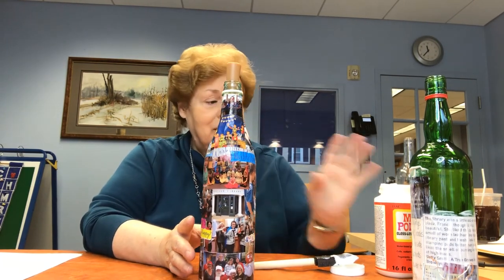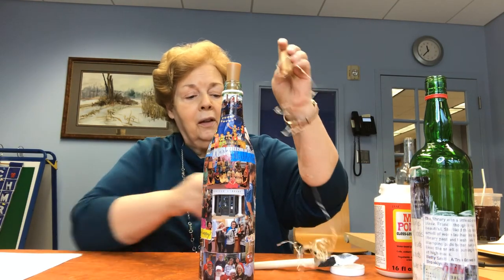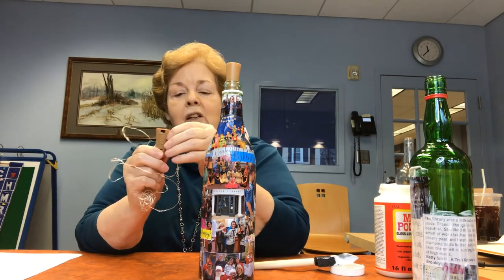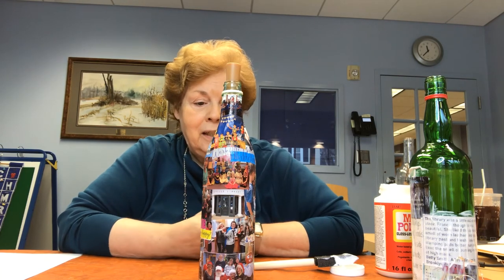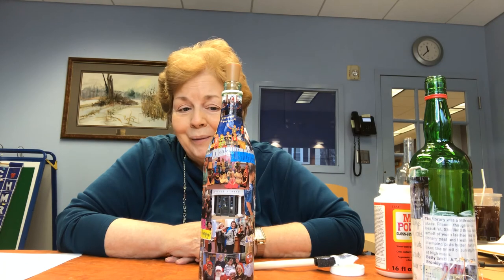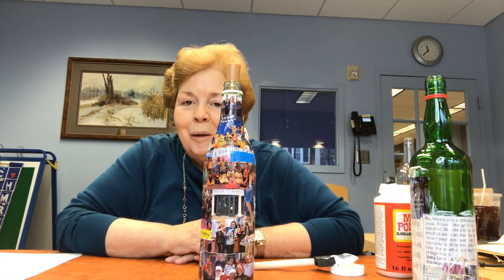It doesn't take much — Mod Podge, a bottle, some magazines or printed items, and optionally the lights with the on/off switch you can drop down inside. I can promise you that if you give this to somebody, it will be very meaningful for them and something nobody else is going to get them. It will truly be a gift from the heart. Thank you for watching, and I hope you can light up somebody's life with a bottle full of memories. Thank you.